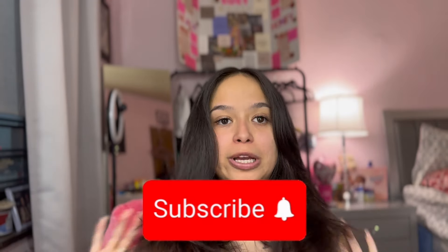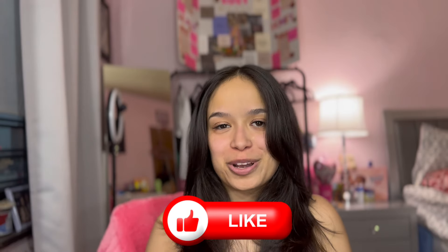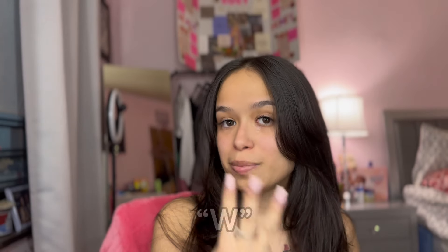Be sure to subscribe so you can see more of me and my haircut. I post videos every Monday — make sure you stay tuned and press subscribe. If you like the video, give me a like, and if you think this is a win, definitely comment 'W' in the comments below. Thank you guys so much for watching — see you in the next one, bye!